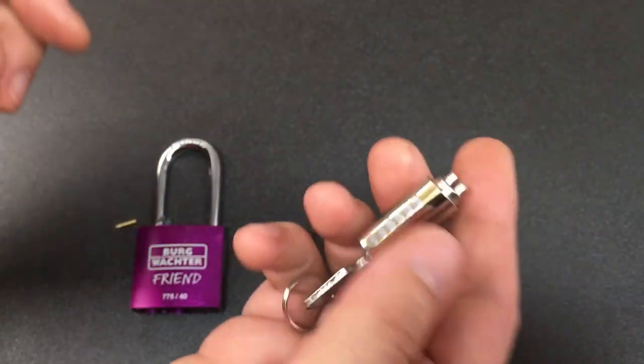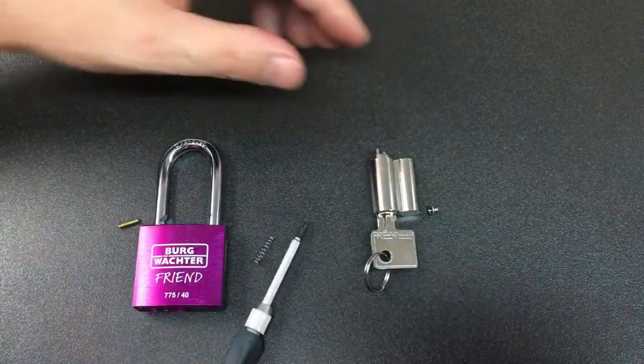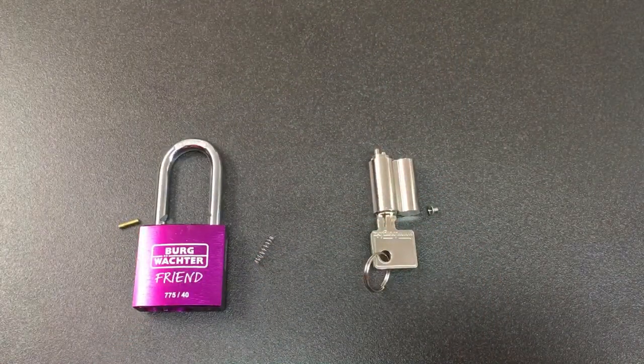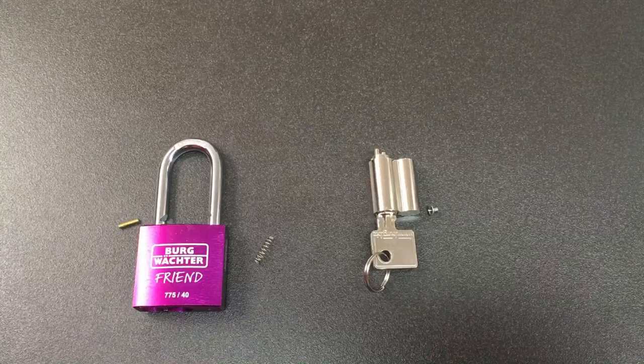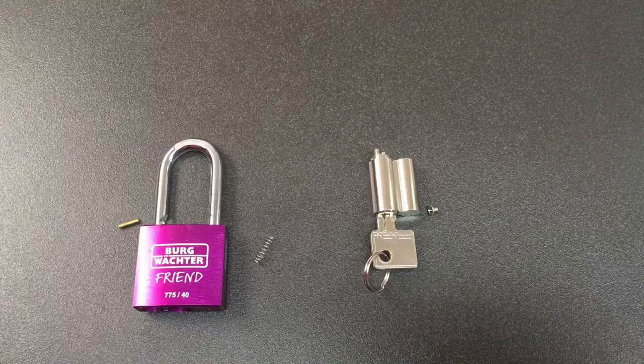So there you go — that's the not-very-friendly Bergwachter Friend 77540 padlock. Now I suppose I've got to spend the next 10 minutes trying to piece it all back together. Anyway, thanks for watching, I'll see you all next time.